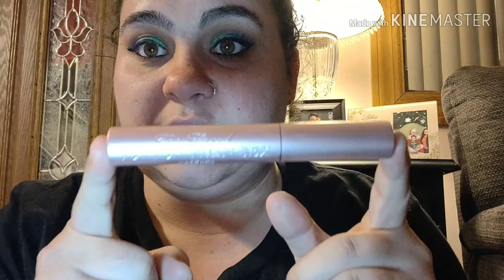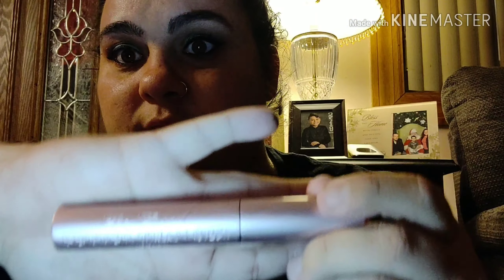Then I am going to go in with my Too Faced Better Than Sex mascara. I love this mascara, it's such a good mascara. And I'm going to use that on my top and bottom lashes.